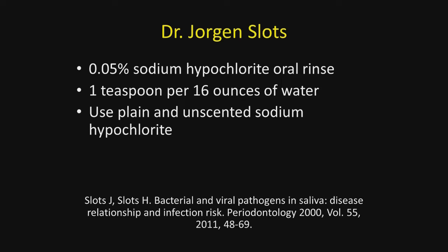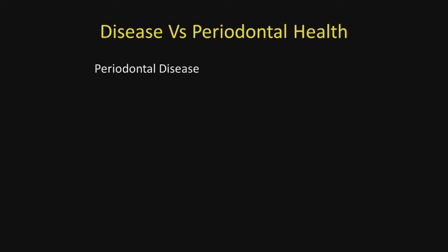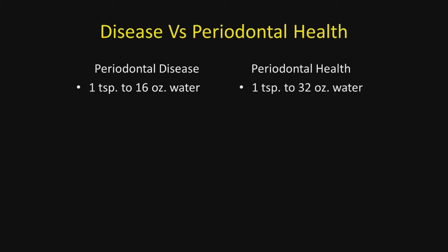You want to use plain and unscented sodium hypochlorite. Regarding disease versus periodontal health: in periodontal disease, his recommendation of one teaspoon to 16 ounces of water is fine. But in a healthy mouth, I think one teaspoon to 32 ounces of water works quite well.